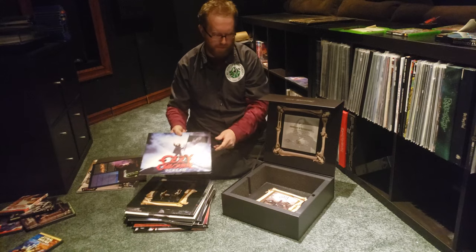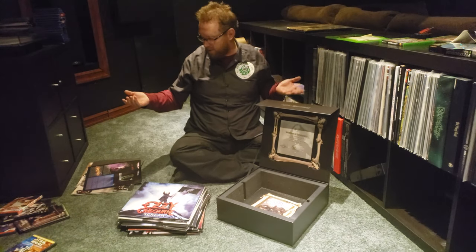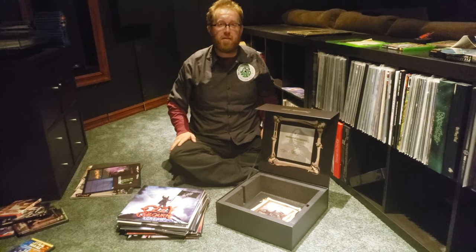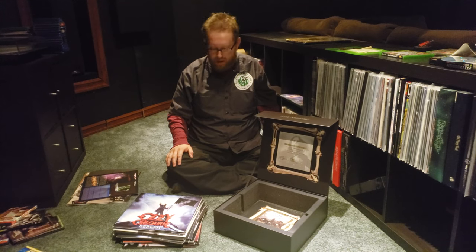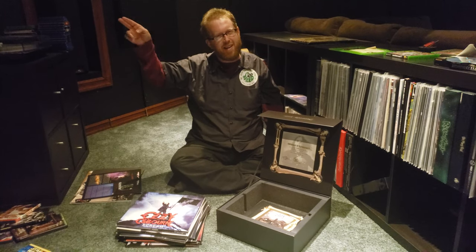And then the last one — Scream. So my personal thoughts: this is totally worth $500. If you don't like it, you don't have to buy it, but I did and I think it's totally worth it. Hope you guys enjoyed it — if you have any questions, let me know, I'll be more than happy to answer them. Thanks, have a great day.